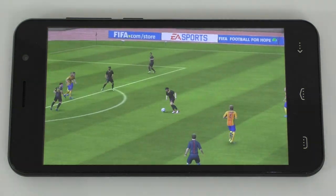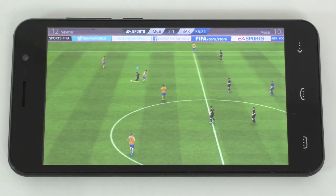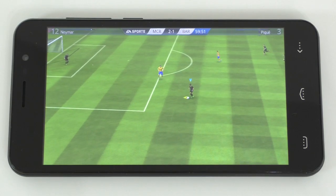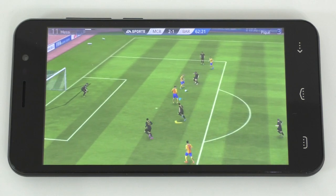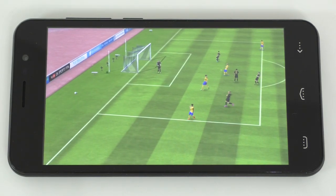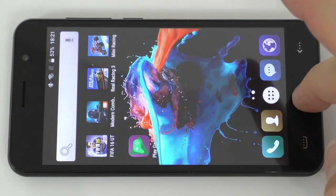FIFA 16 does seem to do very, very good. I'll keep going a bit more. FIFA 16 definitely works really, really good on this device. So I'm gonna exit this and close it from the background.